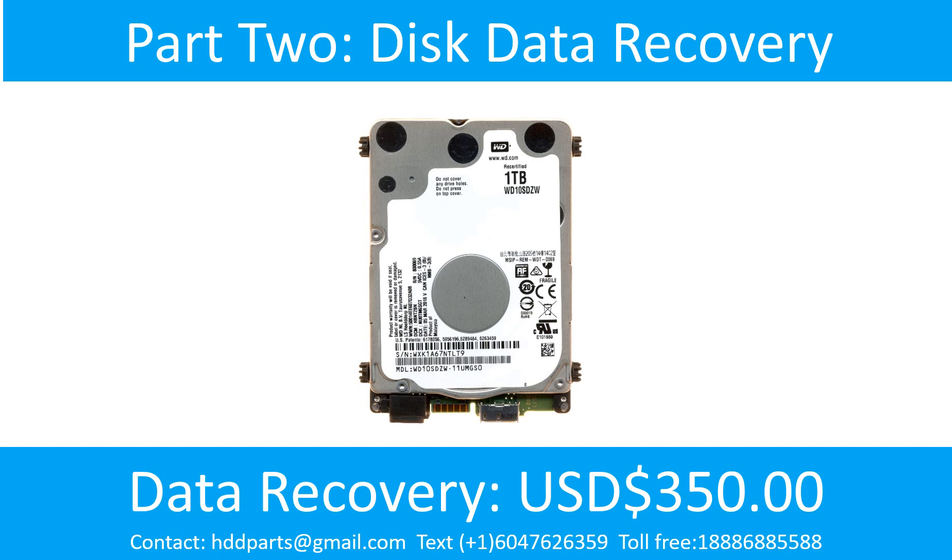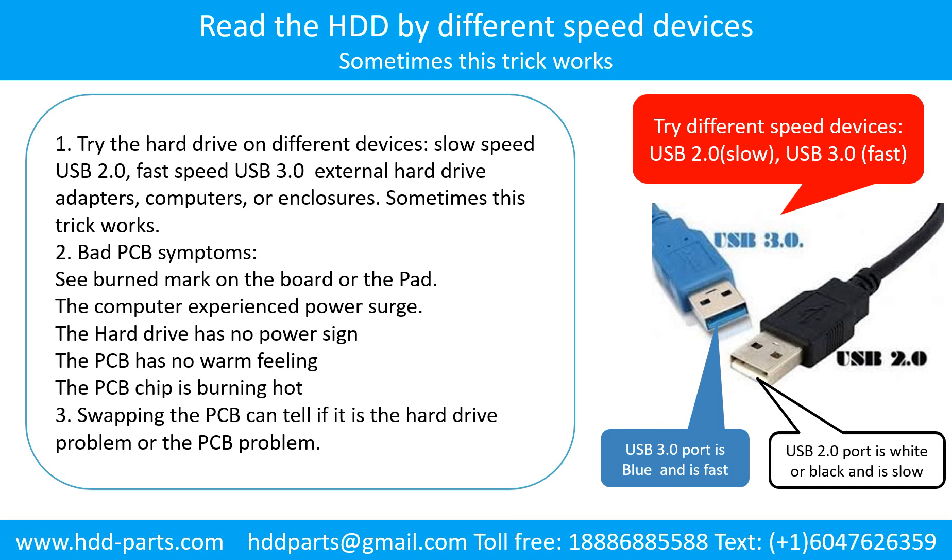Part 2: Disk Data Recovery. There are some simple ways to recover data from a hard drive. One of them is to try to read the hard drive by different devices, like different external hard drive adapters, computers, or enclosures, because different devices use different ways to read a hard drive — sometimes this trick works. Another way is swapping the hard drive PCB board, which can fix the problem caused by the PCB board. There is a cost in swapping the PCB board, but it is way cheaper than sending the hard drive to a data recovery firm.